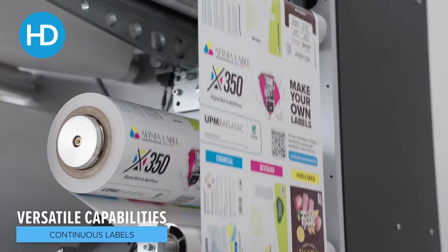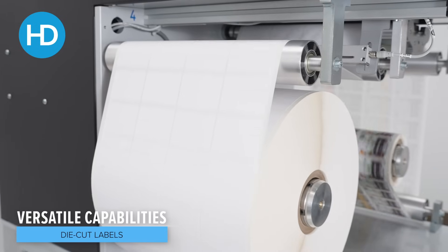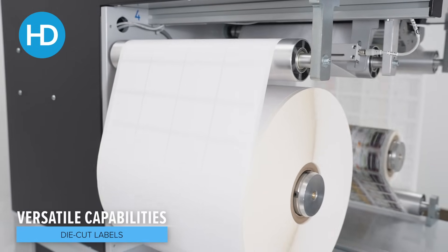It has sensors for gap and black mark detection for when printing die cut material, but as we're using it here with continuous material — so any flexible packaging will obviously be continuous.